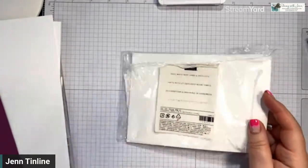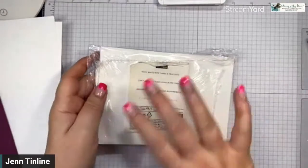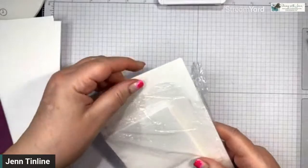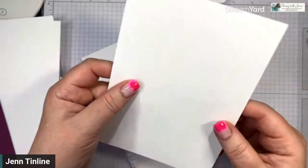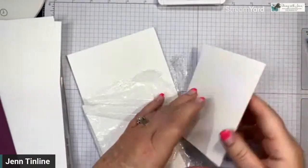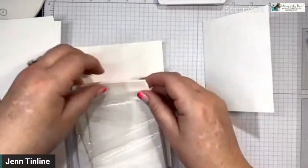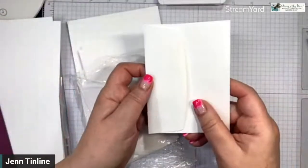So I'm going to use a bunch of things and show a really simple version versus a little bit more stepped up. I'm using the basic white note cards and envelopes. I love these — they come in a package of 20 and they're pre-scored. You can see that score mark there. You literally just have to fold them, and they're a little smaller than the normal cards I make, but this is a great way to start because you don't need a paper trimmer. There's a little envelope that goes with it and matches perfectly.